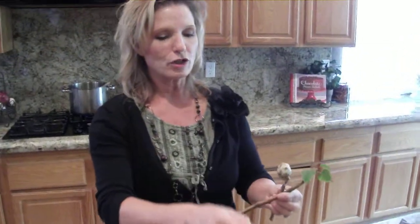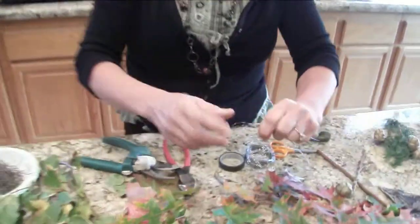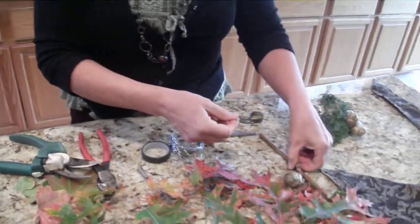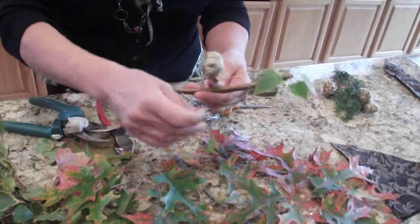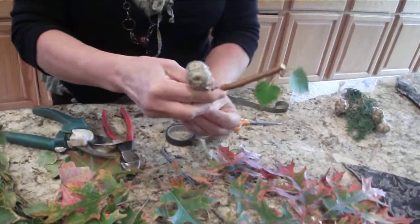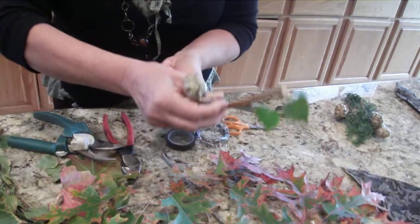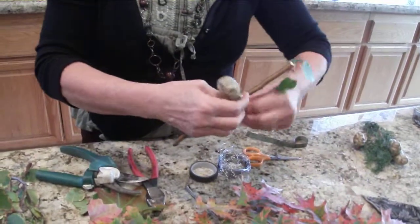I'm going to leave a few little leaves on her hand like she's holding something. First I'll make a little hook — I'm going to take a couple pieces of wire, and depending on how thick it is, just bend it in half and give it a few twists. There you have your hanger. We're going to put this in the back and twist it around to hold her arms onto her head.